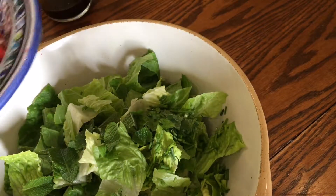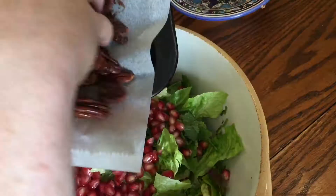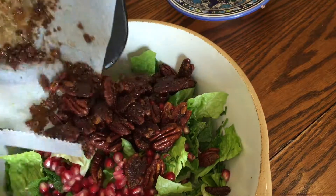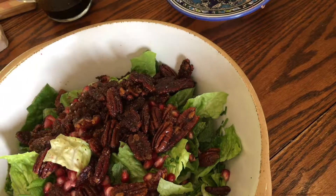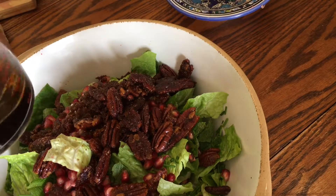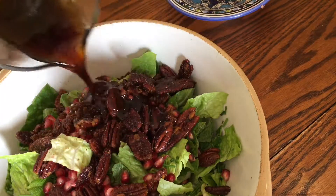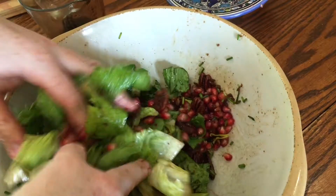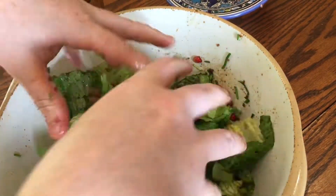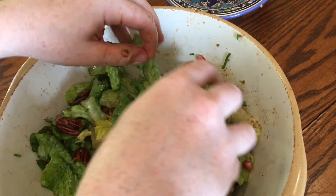Just right before serving, pile in all those pomegranate seeds onto your lettuce, followed by those sweet and spicy pecans which have been cooling. Don't forget to add in all the gritty sugary spices as well — that's pure flavour. If you're making these in advance they can be stored in an airtight container for a few days. Give the dressing another good stir before adding about three quarters of it to the salad, then toss until all the leaves are nicely slicked with dressing and the pomegranate seeds, nuts, and herbs are nicely distributed throughout.